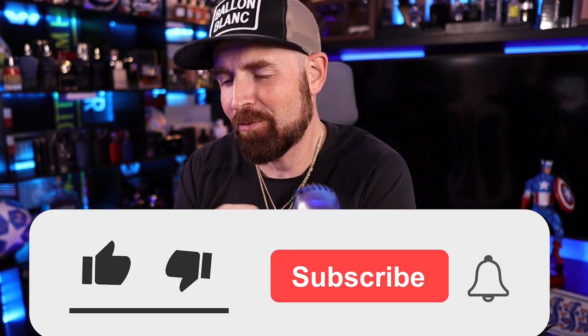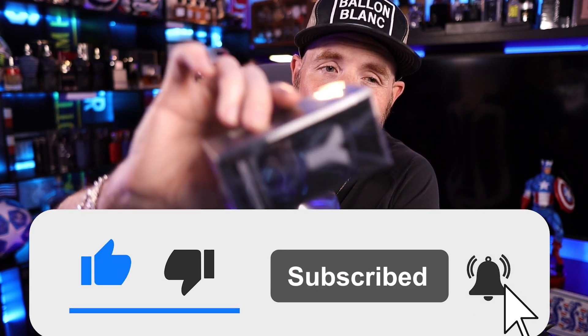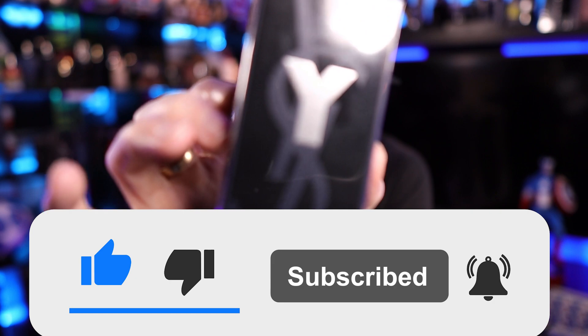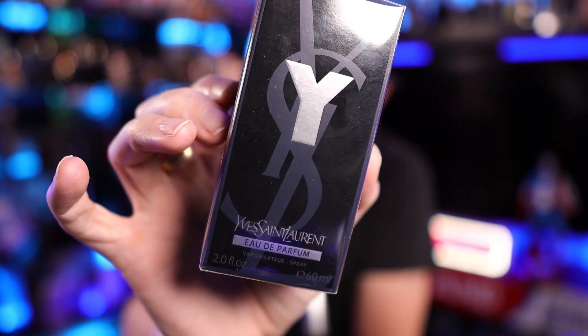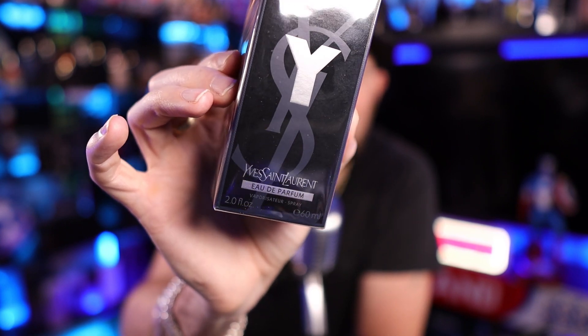Thanks for coming back to the channel guys, and thank you very much for hitting that subscribe button and the like button — comment down below. I've really appreciated all the love you guys have been showing the channel recently. Today we are going to be unboxing and giving our first impressions of Y EDP from Yves Saint Laurent.